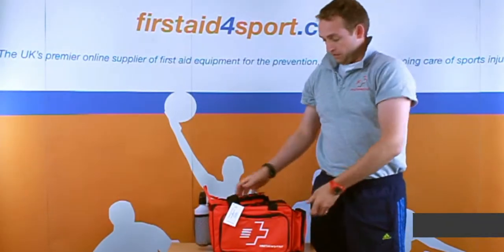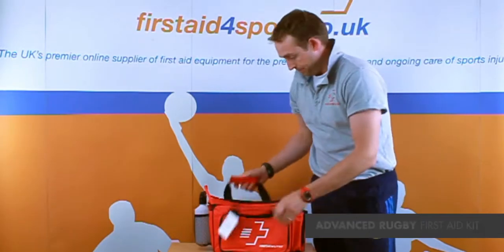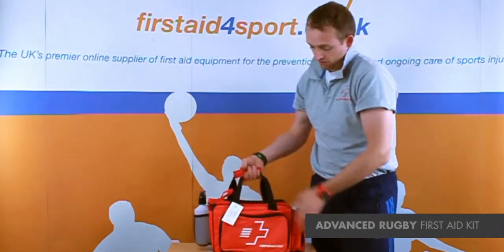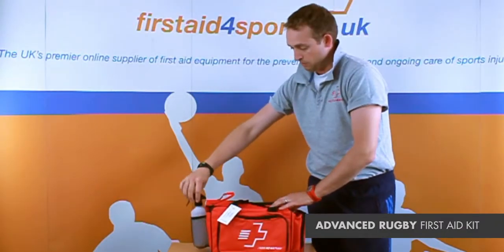I'm Michael Davison, Managing Director of First Aid for Sport, and this is our First Aid for Sport Advanced First Aid Kit. It's in our Touchline bag, which is our most popular bag. It comes with a spray water bottle.